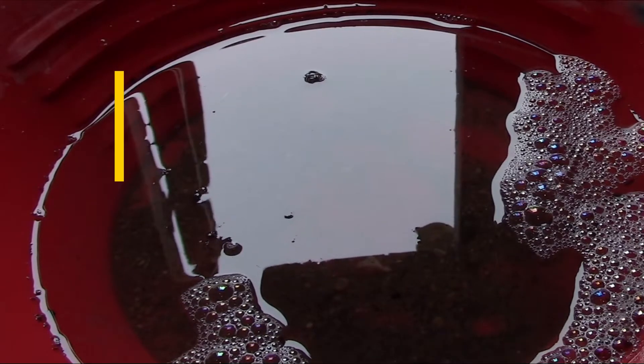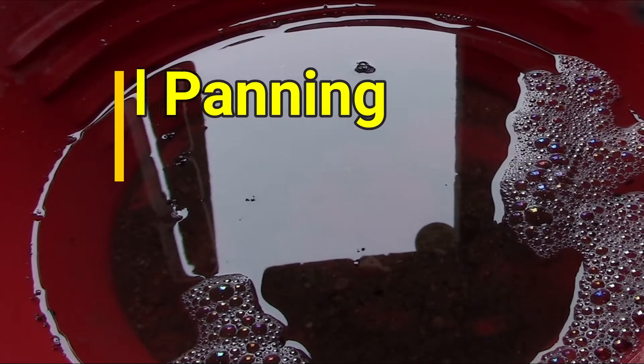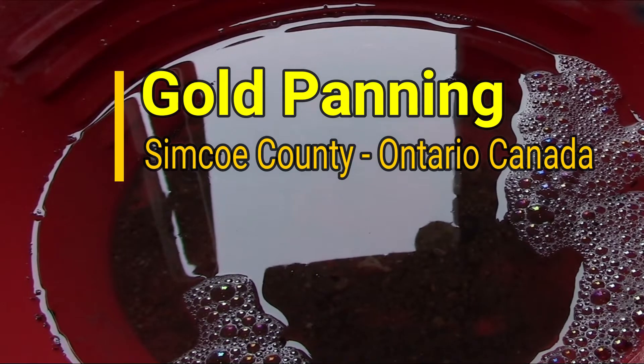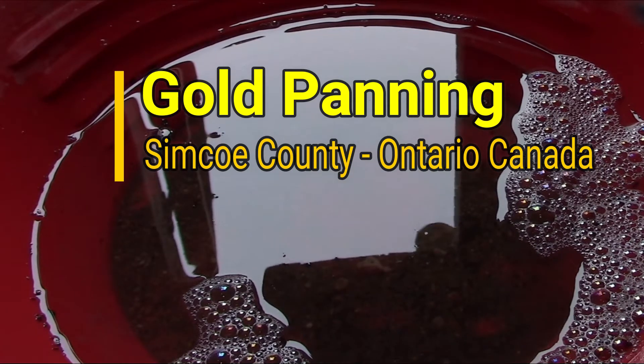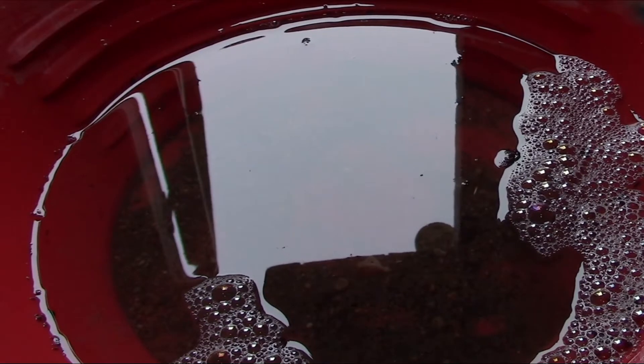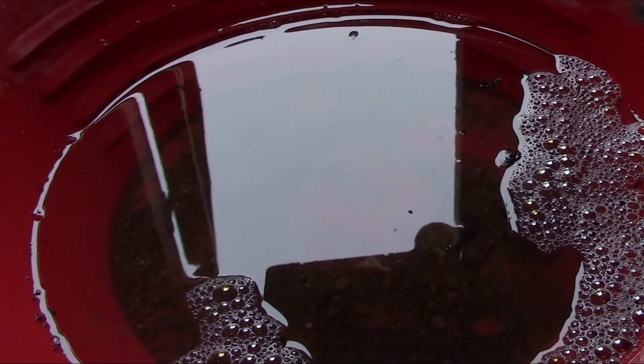Welcome back to my channel, and if you're new, welcome — please consider subscribing and hit that bell notification button so you get notified of future videos and giveaways. In this video I'm going to be doing some gold panning. I already panned a little bit and didn't find anything, so now I'm off to the second and third bag. I went to the creek a couple weeks ago, dug some dirt about a foot down, dried it out, dry panned it a bit and saw a couple specs. Thank you everybody for tuning in.